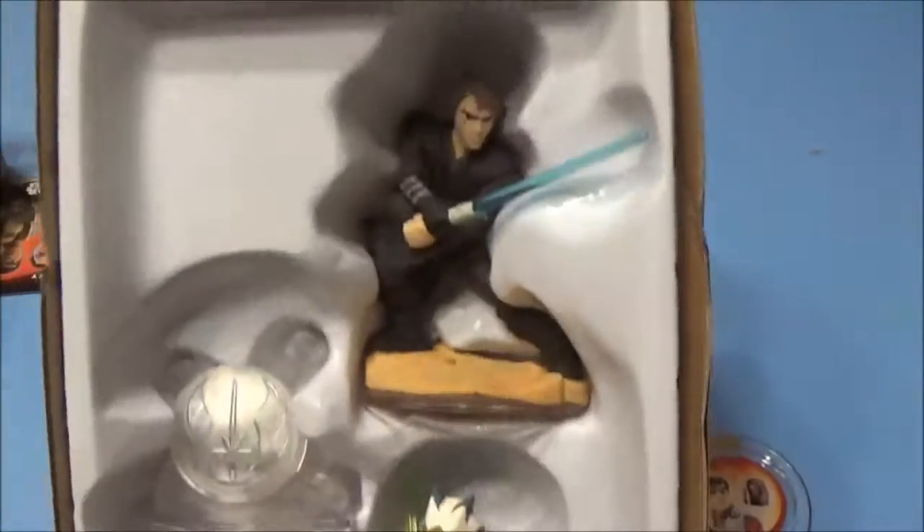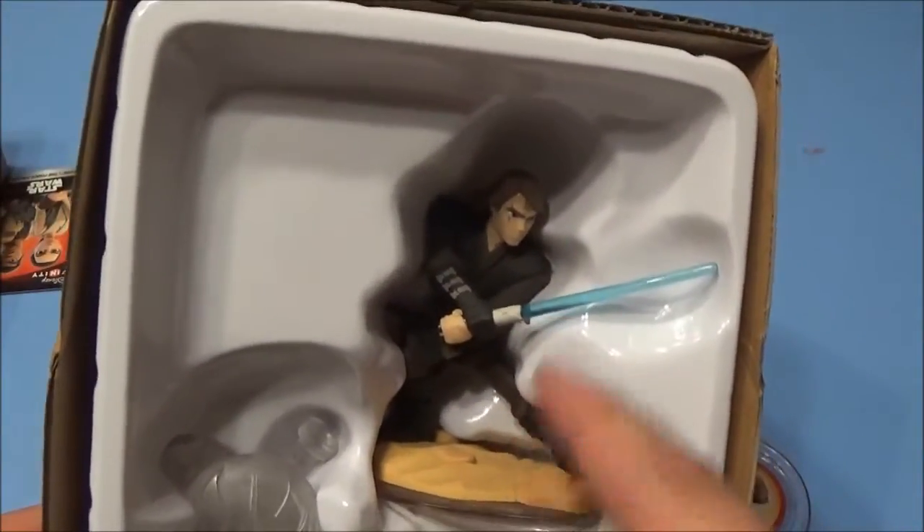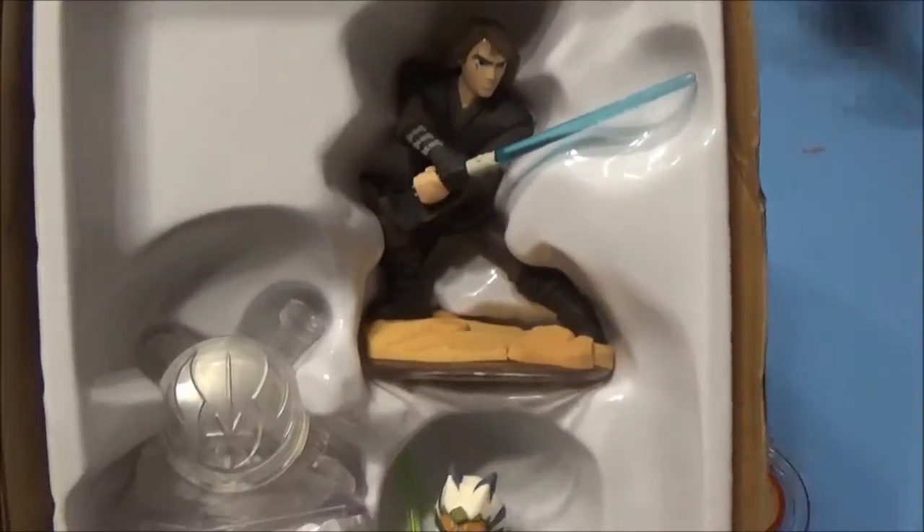You guys have already seen probably lots of starter packs, so I just opened it like this. We actually had our lightsaber break for Anakin, so it's actually really good that we got a new one.